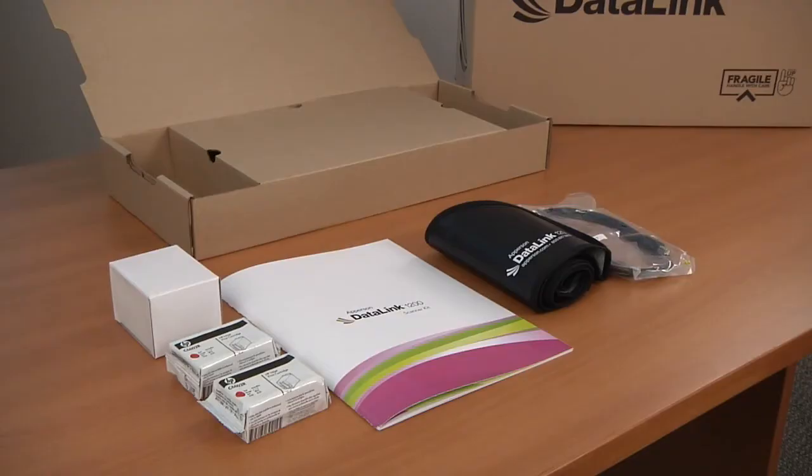When you open the materials box you should find the following items inside: a power supply, two ink cartridges, one scanner kit with the Datalink Connect disk and a calibration sheet, a USB cable, and a dust cover. Let's see what all of these items look like and how they work together.